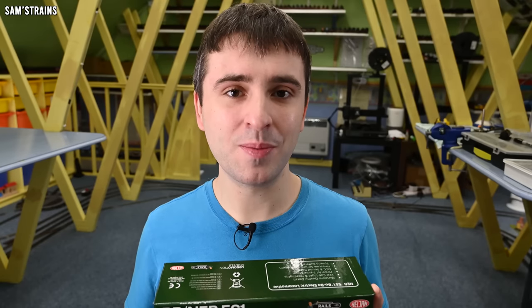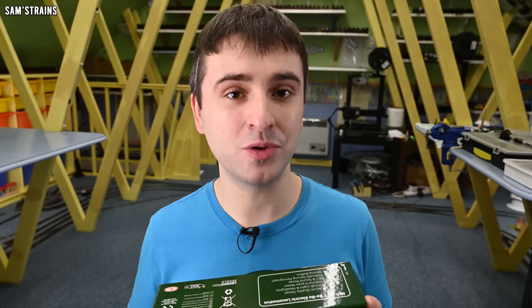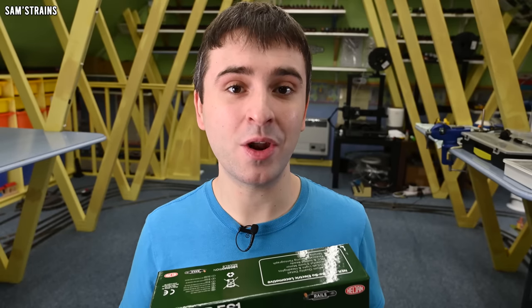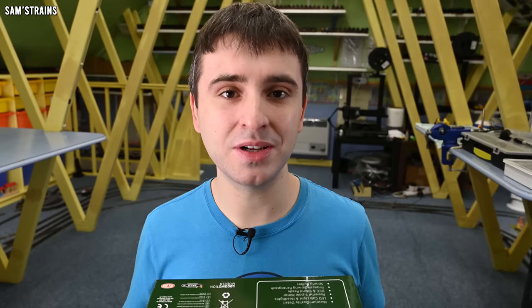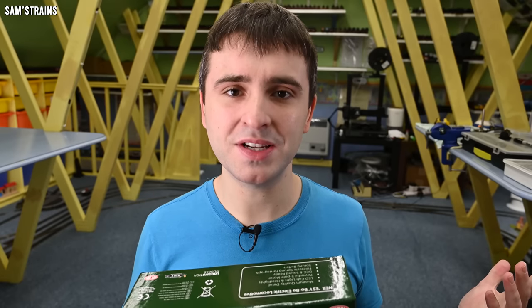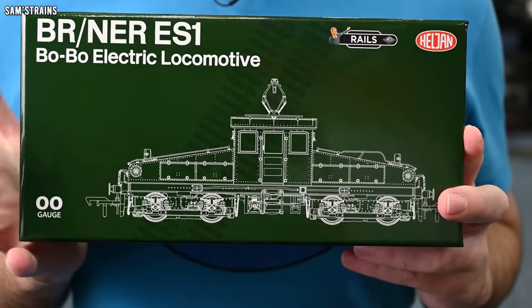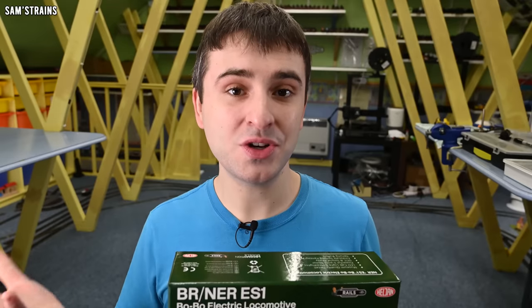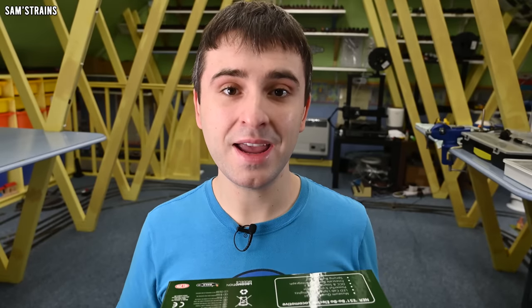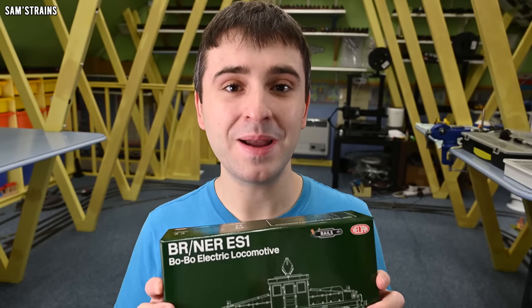Now, this is a Helgen locomotive and yes, I've had some bad experiences with Helgen locos in the past. However, I am going into this with an open mind. I try to approach each new locomotive as an individual experience, so I'm not going to let my previous Helgen experiences cloud this model. We're going to take a look at it and review it for what it is in its own right. Let's just say my expectations are high and we'll see what the model is like before I say any more.